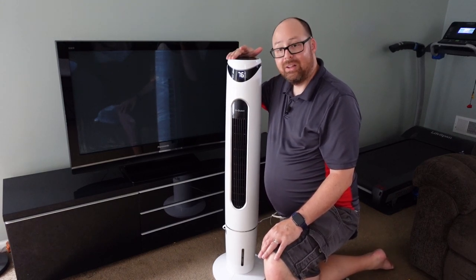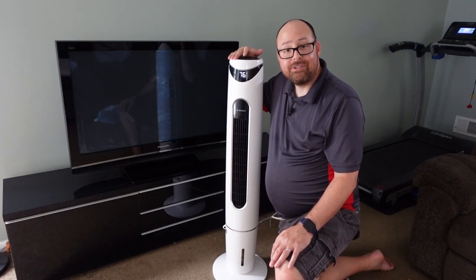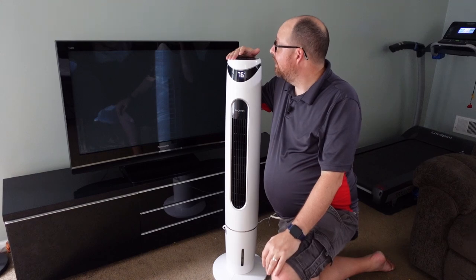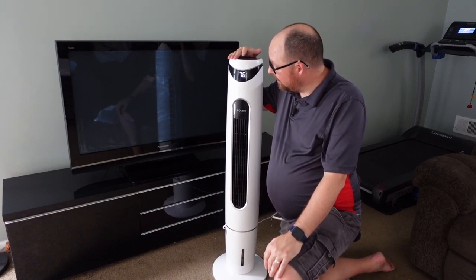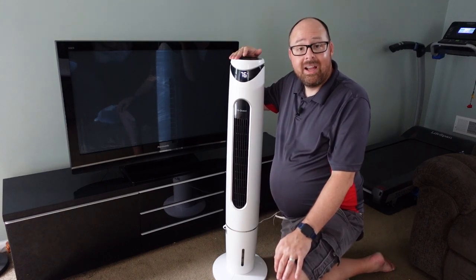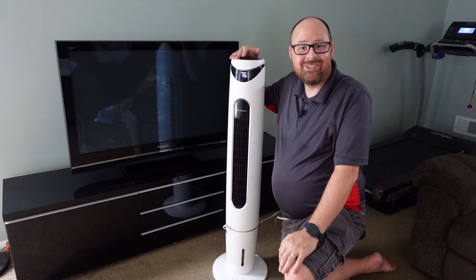I'm actually really impressed with the unit overall. I couldn't believe how quickly it cooled down my room — it dropped about five or six degrees in my office pretty quickly. It's a really nice unit, just using water and a fan. This is the G Ocean and I hope you enjoy it as well.